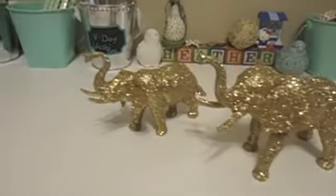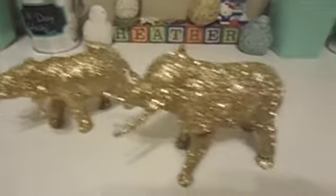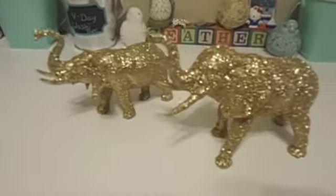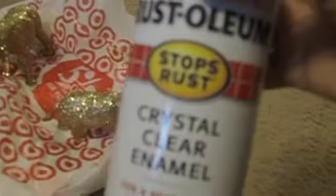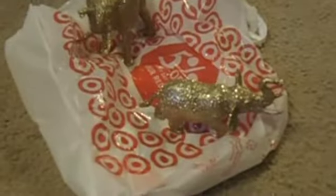Here are the elephants — they've just been done with just the glitter. I'm now going to spray them. So now you take your clear enamel and you're just going to give them a little spray all over, so that the glitter will have the opportunity to not come off as much. You do that, let them dry, and then you're good to go.